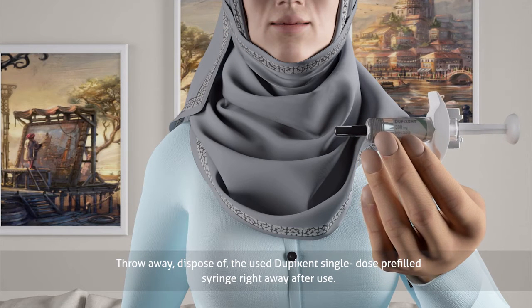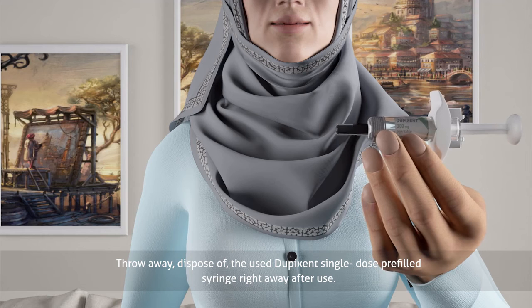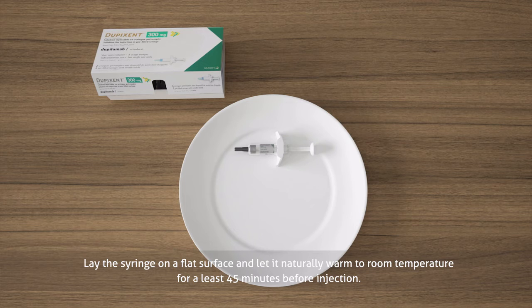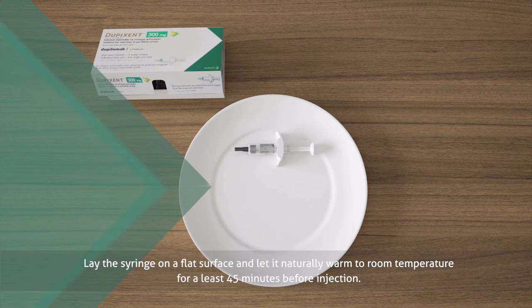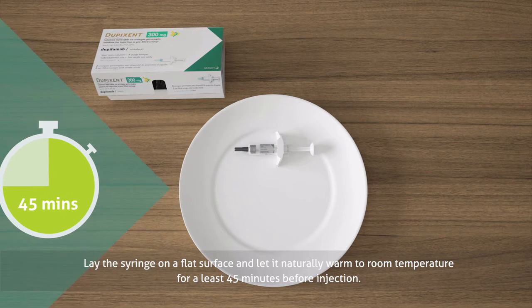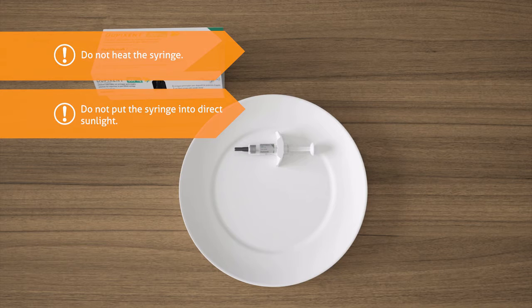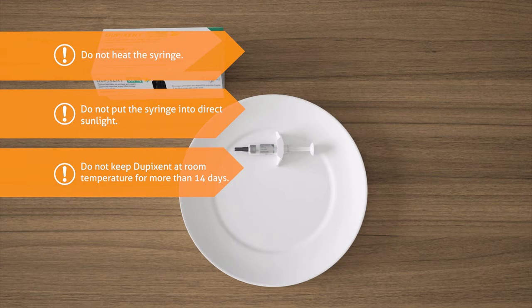Dispose of the used Dupixent single-dose pre-filled syringe right away after use. Lay the syringe on a flat surface and let it naturally warm to room temperature for at least 45 minutes before injection. Do not heat the syringe. Do not put the syringe into direct sunlight. Do not keep Dupixent at room temperature for more than 14 days. Dispose of any syringe that has been left at room temperature for longer than 14 days.